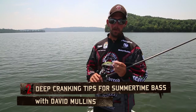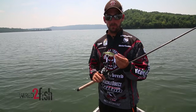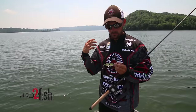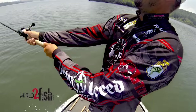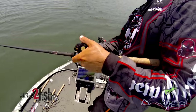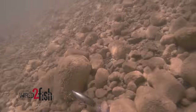Hey, Dave Mullins here, Bassmaster Elite Pro. We're out on Guntersville today doing my favorite thing — summertime deep cranking and structure fishing. You've got to have pretty much a buffet of lures, but one thing I really like is a deep crankbait. This is a 6XD — throws good, runs good. A lot of times when you can't get those fish to bite that you see on your graph, my go-to bait is actually a crankbait.